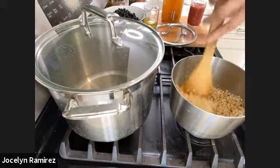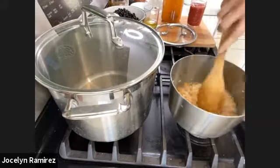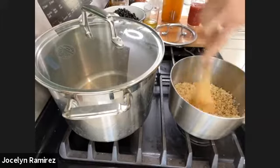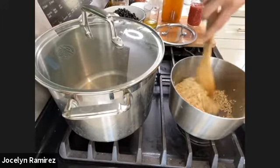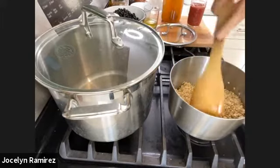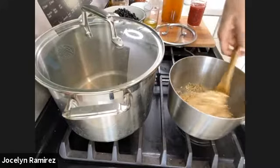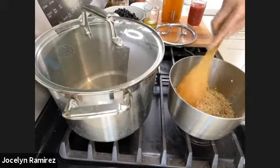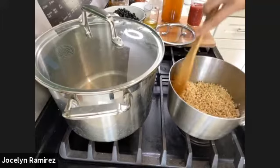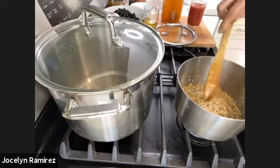Since we rinsed this rice, there's some moisture in it that's absorbing and evaporating as the toasting process happens. This is very similar to what we do for sopa de fideo — we also toast the noodles, and it gives a nice depth of flavor. It feels very different from just rinsing rice and adding all the liquids. I wouldn't skip this step. I haven't tried this in an Instant Pot, though I use mine for plain brown rice bowls often.